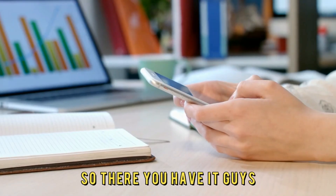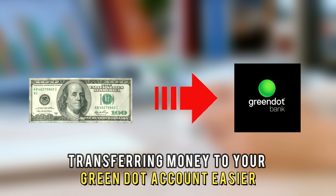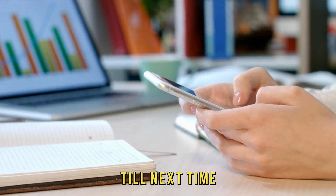So, there you have it, guys. I hope these two methods make transferring money to your Green Dot account easier. Thanks for watching. Till next time.